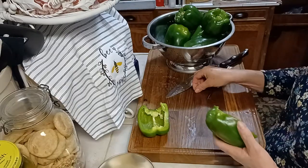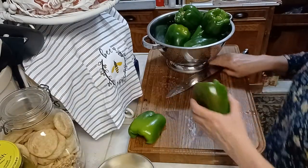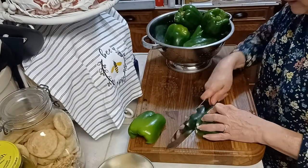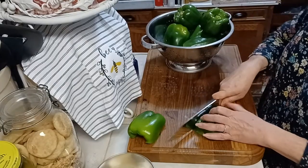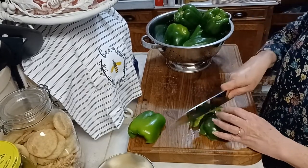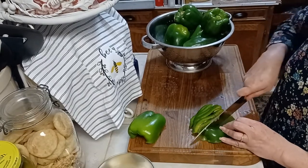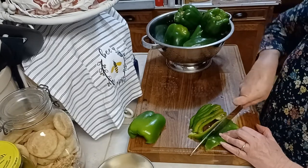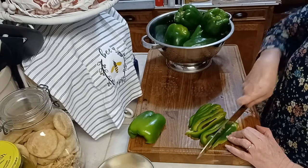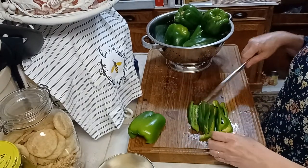Save your waste for your chickens or for your compost bin. And after I've done that, I'll just take a chopping knife and cut little strips. Now sometimes I freeze the little strips — if I'm going to use them for stir fry, or if a recipe for a whole pepper is needed, then I'll just go ahead and freeze or use these like this.